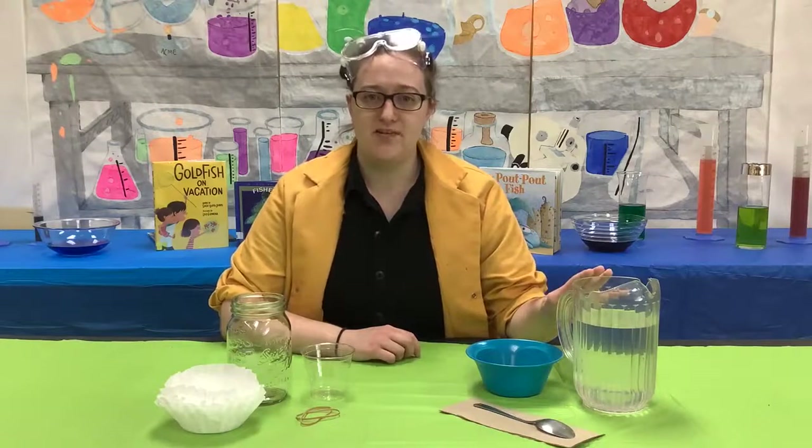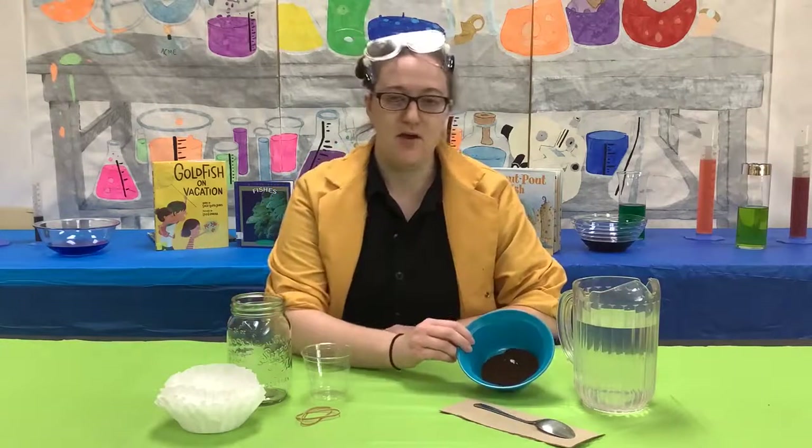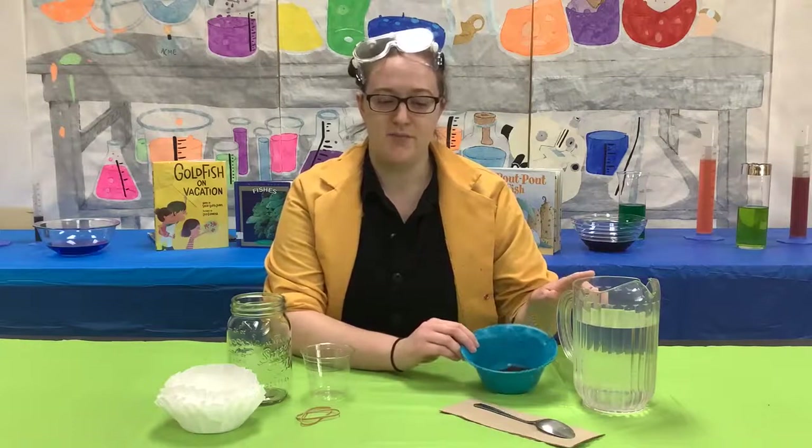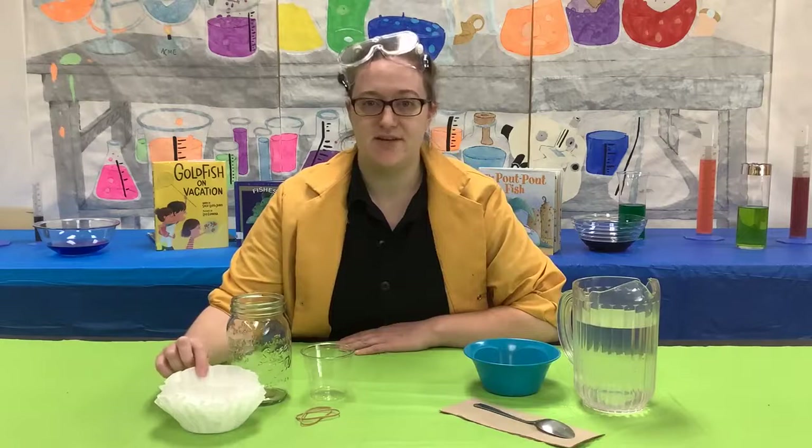The water represents water. The coffee grounds represent the oxygen molecules in the water, and the coffee filter represents the fish's gill.